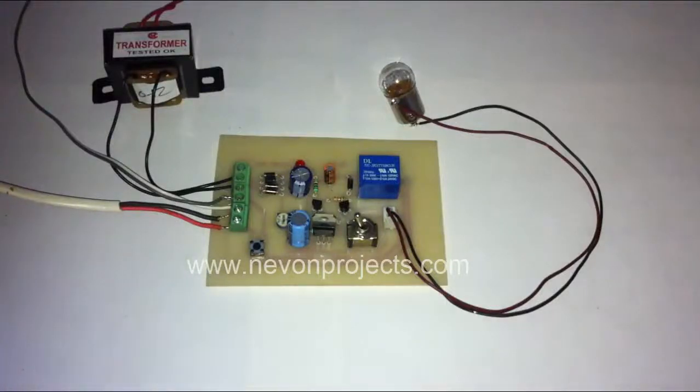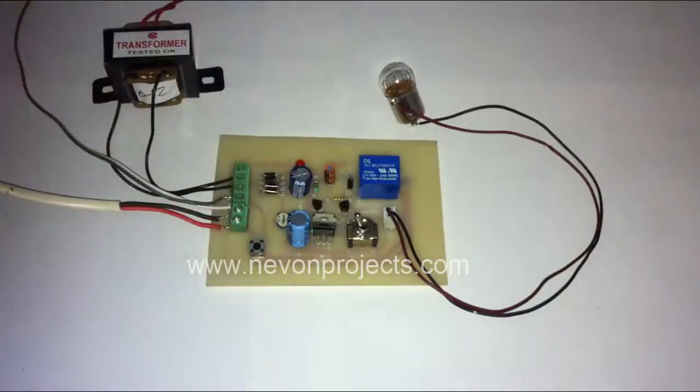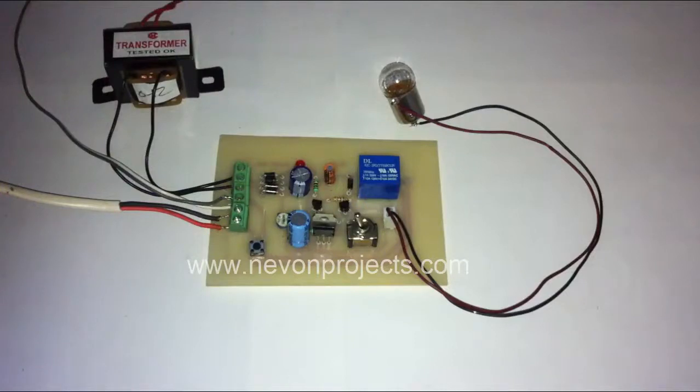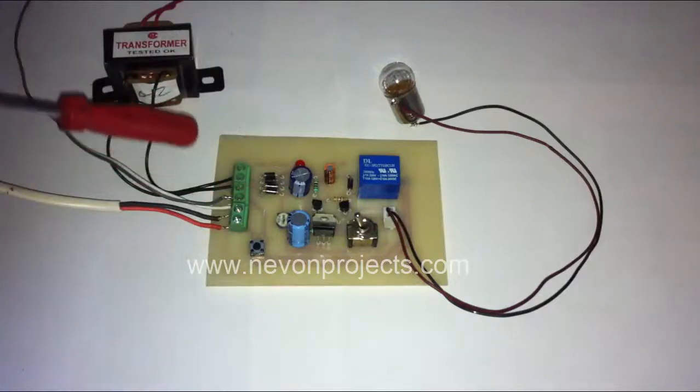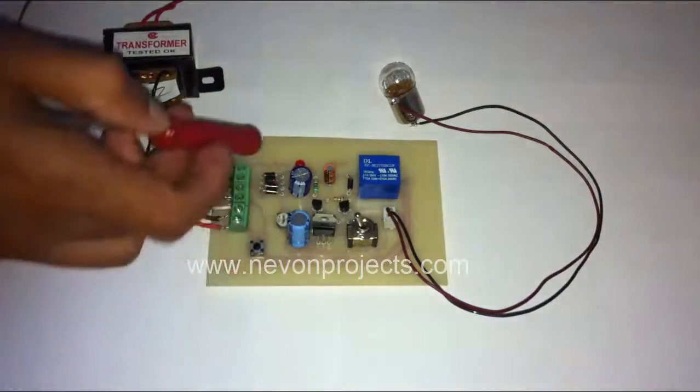This is a demonstration of a self-switching power supply project. What this project does is: whenever we switch on the system, it switches on the light, and as soon as the load is switched off, it recognizes that the load has been switched off and automatically disconnects the power supply from the mains.